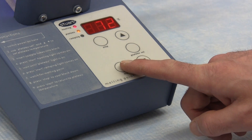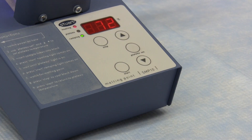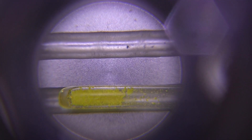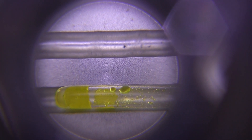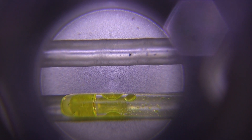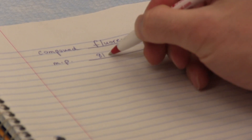Press the start button again and the block will begin to heat at the ramp rate of 2 degrees per minute. At this stage, notice that the plateau light will go out and the ramping and heating lights will both be illuminated. Continue to check on the sample through the magnifier until the solid begins to melt, then note the temperature from the display. Continue to observe the melting sample until melting is completed, and record the melting range.